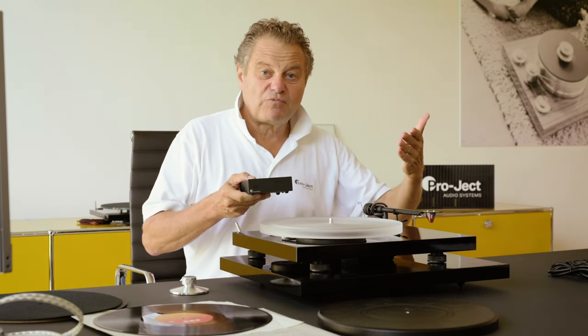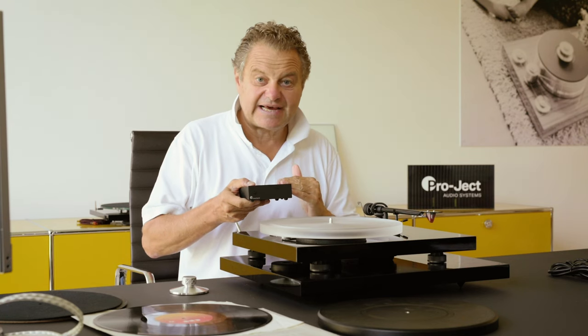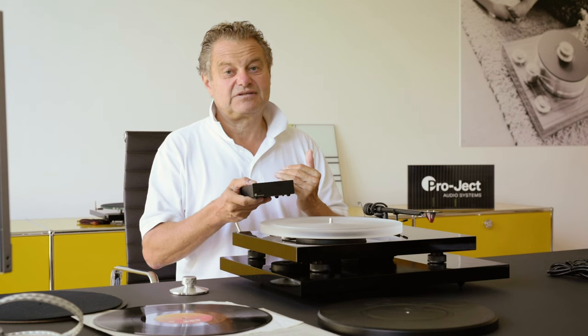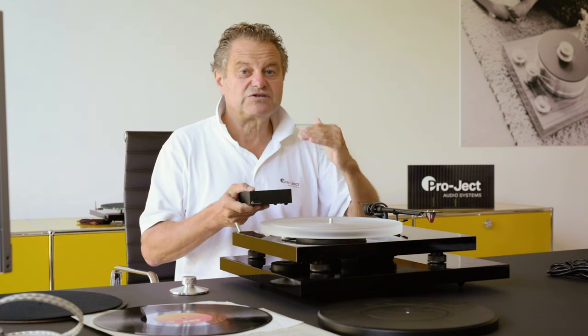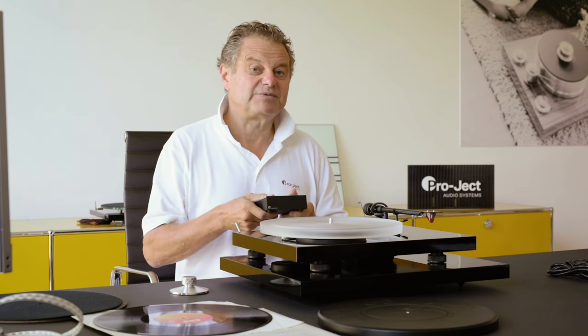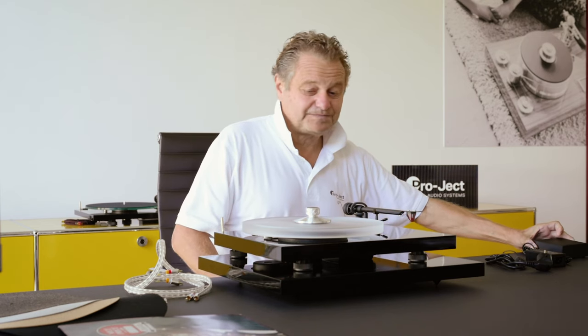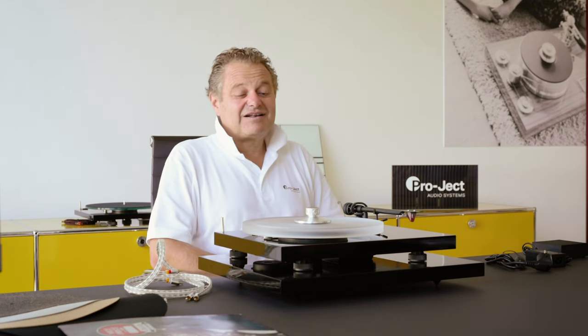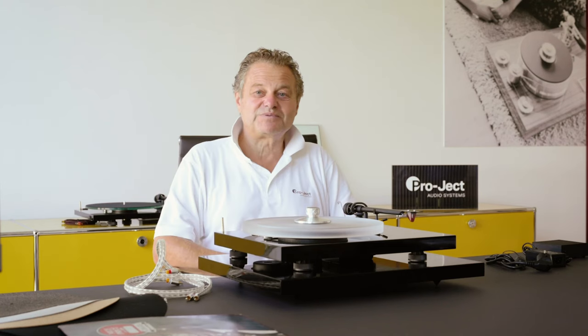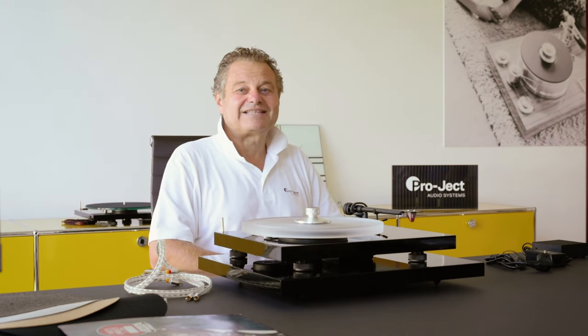If you want to go one step further into audiophile territory, we have the PowerBox S2. This gives you not only perfect grounding but also cleans up the power. The result is motors that vibrate less, and less vibrating motors make the turntable sound even better. There is a lot you can do — if you really love what you have and want a little bit better performance, here you have many choices and upgrade possibilities to step up to the next level in listening to vinyl. Thank you very much for your attention, and I hope you enjoy our products.